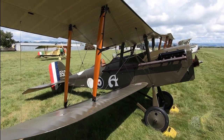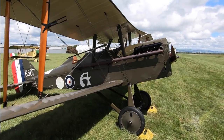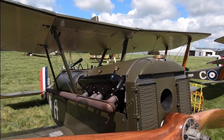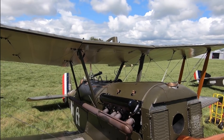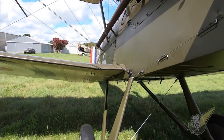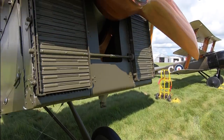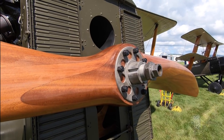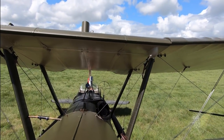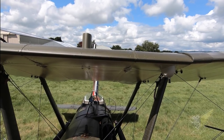The introduction of the 200 horsepower Hispano-Suiza, or the Wolseley Viper — which was a version of the Hispano-Suiza made under licence — eventually resolved the engine problems and added nearly 45 kilometres an hour to the aircraft's top speed. The original SE-5 was first used in action by No. 56 Squadron Royal Flying Corps on the 22nd of April 1917. By the end of 1917, a further seven RFC squadrons had been equipped with the type, which by then had developed into the SE-5A variant with the new 200 horsepower engines.